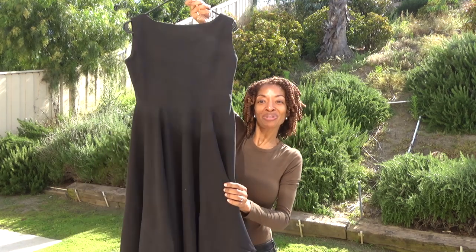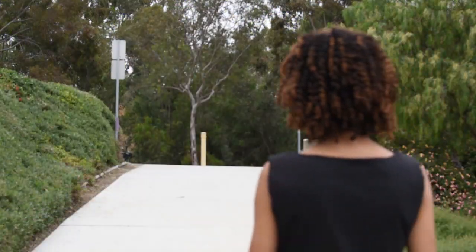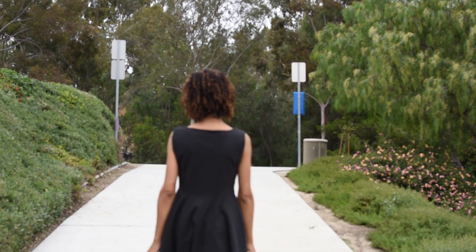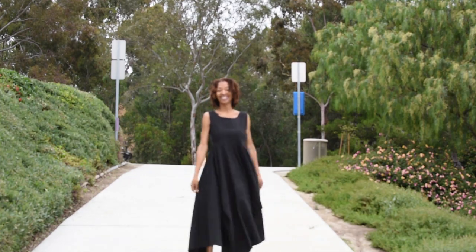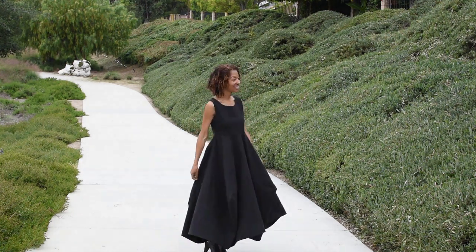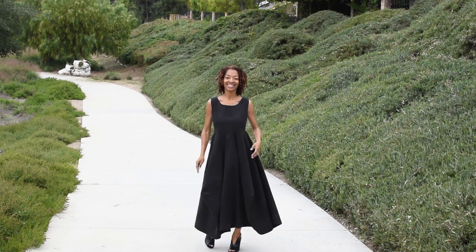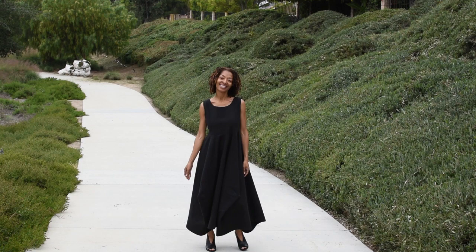But other than that, that is the dress. I really like it, so I will go ahead and show you what this looks like on. I want to say thank you to Lee Gennaro for the inspiration and for allowing me to present your image on my YouTube channel. I greatly appreciate that, and yeah, I love the dress.